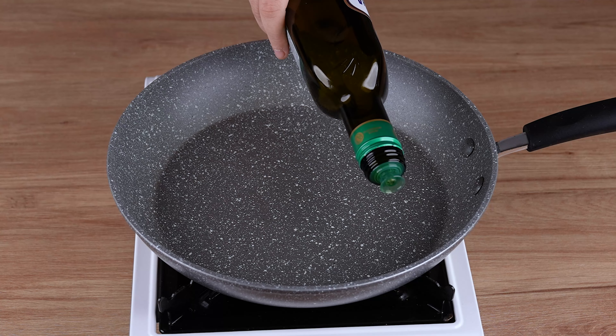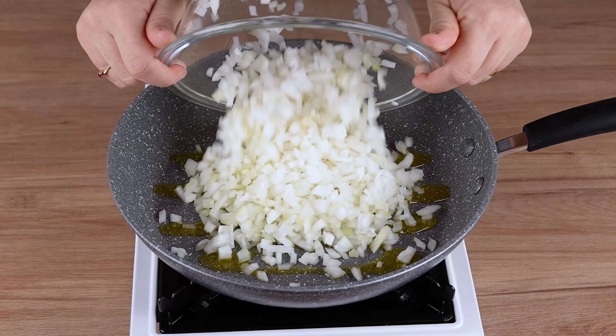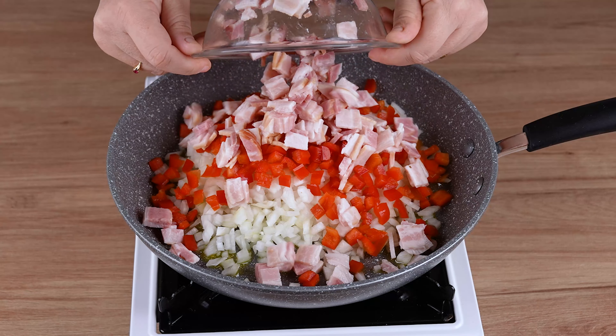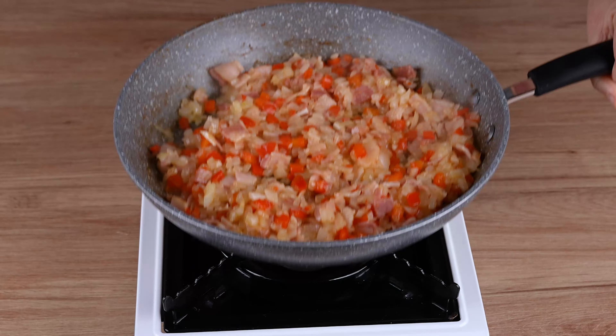It should look like this. Now, in a large skillet over medium to low heat, add a drizzle of olive oil, 2 medium onions cut into cubes, 1 red pepper also cut into cubes, 150 grams of bacon cut into smaller pieces, and sauté everything very well. This is the right point.